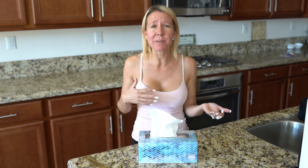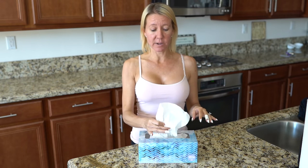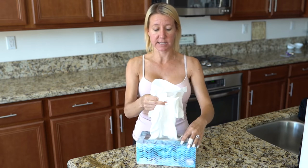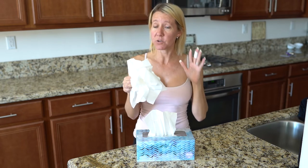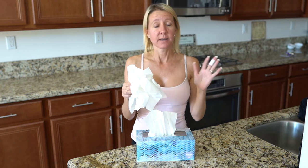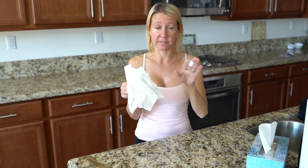Do you ever find yourself short on change? You find yourself going through the couch cushions looking for a quarter, maybe a dime? Well, I'm going to tell you where you should look next time — forget about those couch cushions, you should be checking your Kleenex box. My hands are empty, I don't have any coins hidden, I don't have them up my sleeves, but I am going to make coins appear from tissue. I'm going to take some tissue out of this tissue box and hold them up in the air. For this trick you have to say: coins appear, coins fall to the counter — and you have to be over the counter. That's the only way it works.